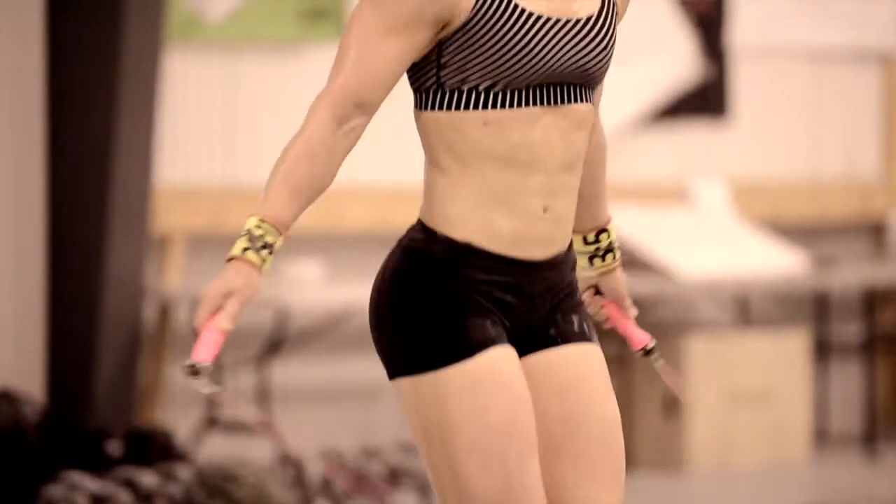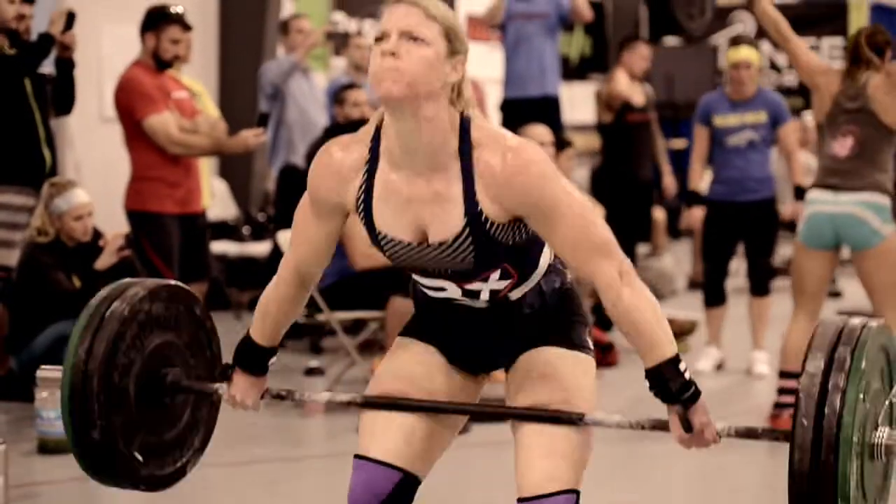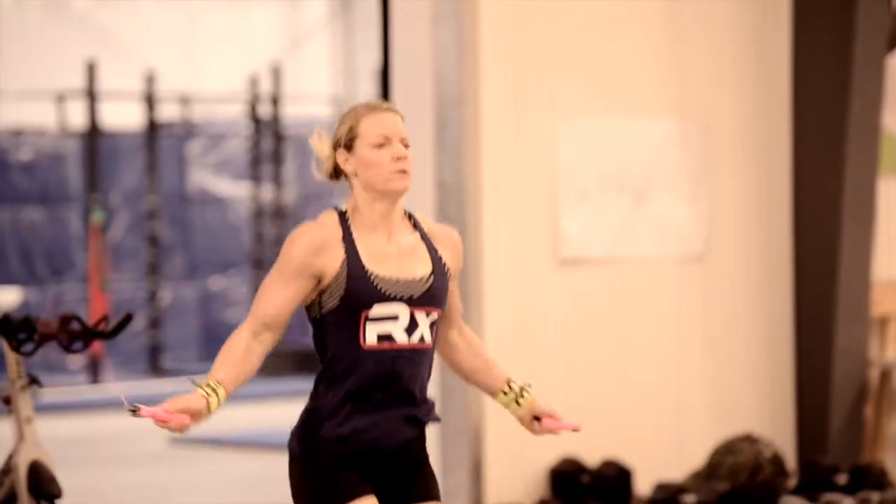I love the RX Jump Rope because of the ball bearing. I tend to stay really tense when I just move in CrossFit in general, and because it's so smooth, the handles are so smooth, it helps me to really stay relaxed and not burn out my shoulders. I'm April Lowe.